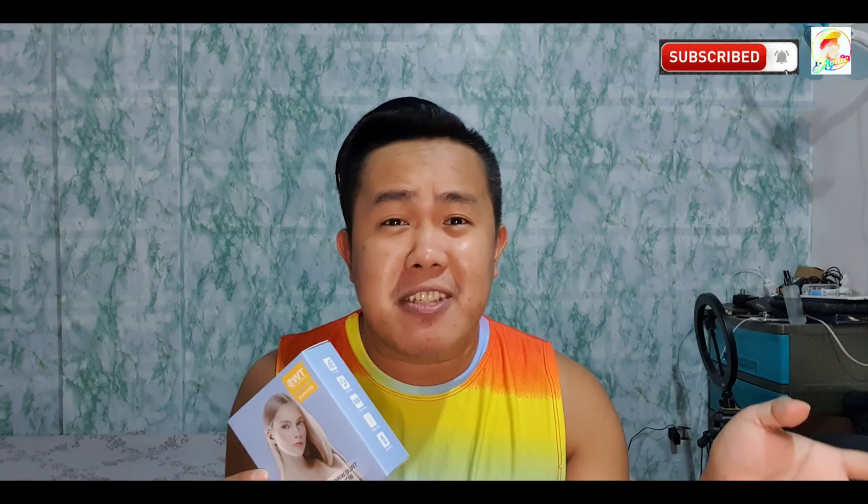We are going to check if totoo nga ba yung kanyang noise cancellation functionality along with the bass that this wireless earphone has. So join me guys as we check and review this product. I got my order — true wireless earbuds that also function as a power bank. I got this from Shopee. If you are interested, I'll be linking the store in the description box. The price is 390 pesos plus 40 pesos shipping fee, so I bought this for 430 pesos total.